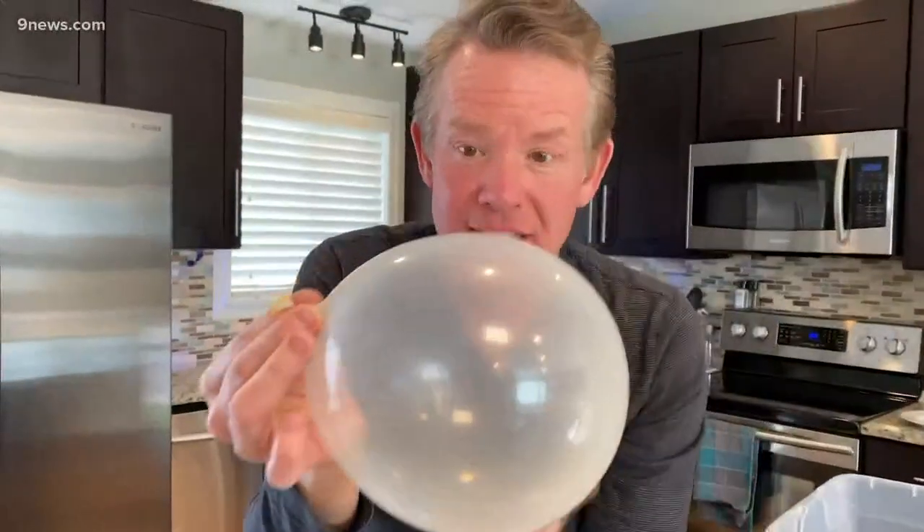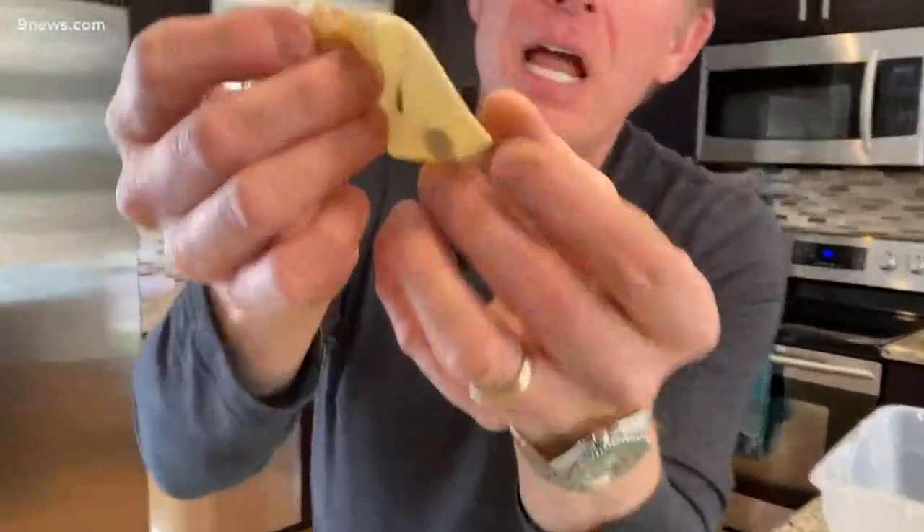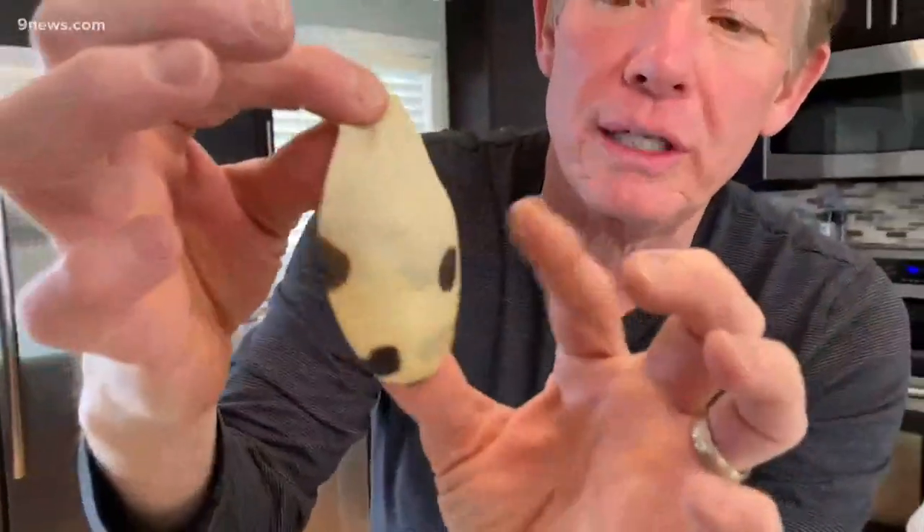When you blow up a balloon like this, you can't really see all of the stress that's around the balloon. Certain parts of this balloon made out of latex are under more stress than others. The way to be able to see it is to put little dots on the balloon — little sharpie dots with a sharpie pen.